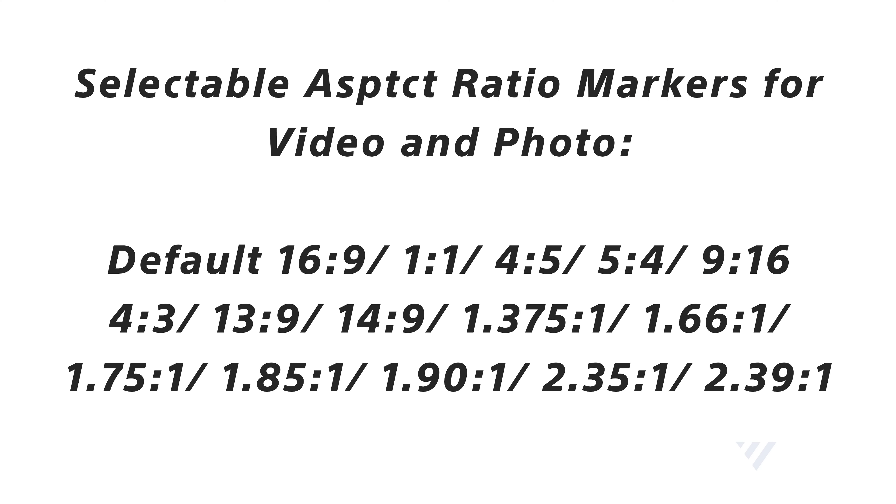The R50 has an aspect ratio marker feature with a variety of different aspect ratios available. It also has a digital teleconverter which can do either two or four times punch in on the sensor, so if you really need to get that much closer, you can.